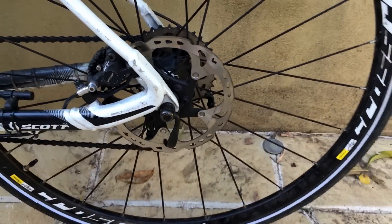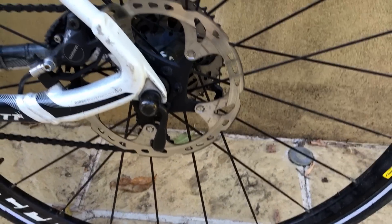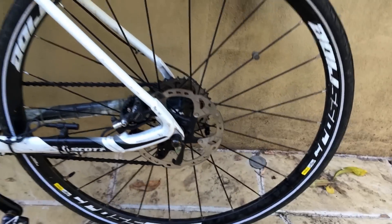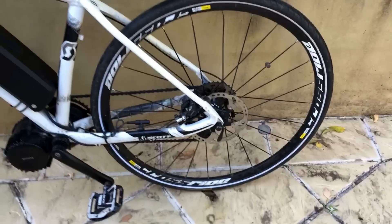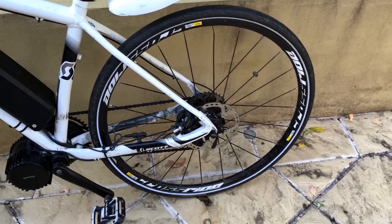I've got my XT brakes with Ice-Tek 180mm rotors on there, which do a great job for stopping, and you need something pretty decent for stopping when you've got so much power on your bike. I've got the slicks on there for commuting.